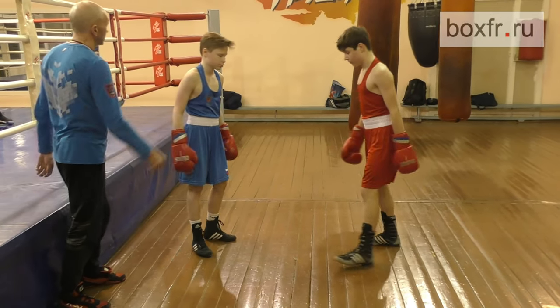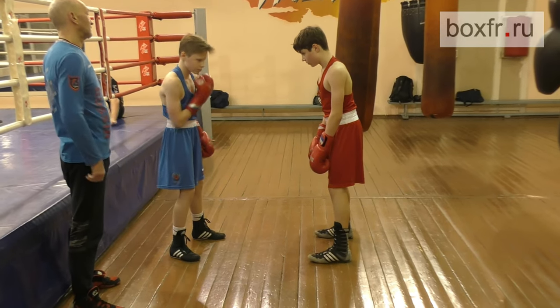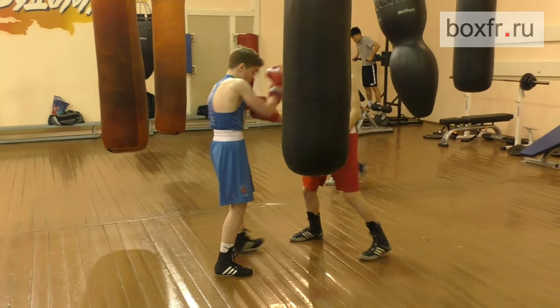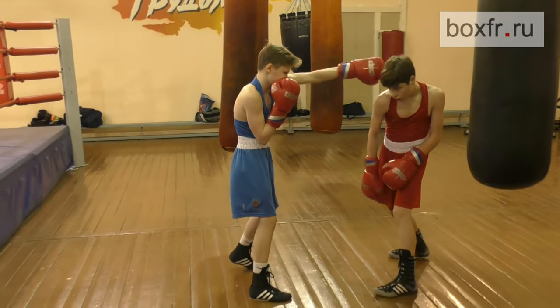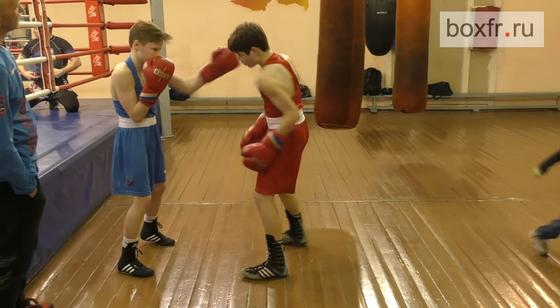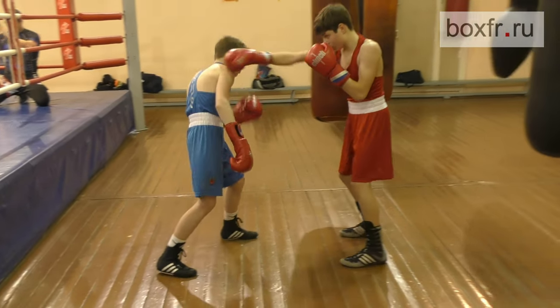You also can throw hooks, or slip to one side and throw punches with the opposite hand. Now go forward. Bend to any side. Bend backwards. Now change roles.